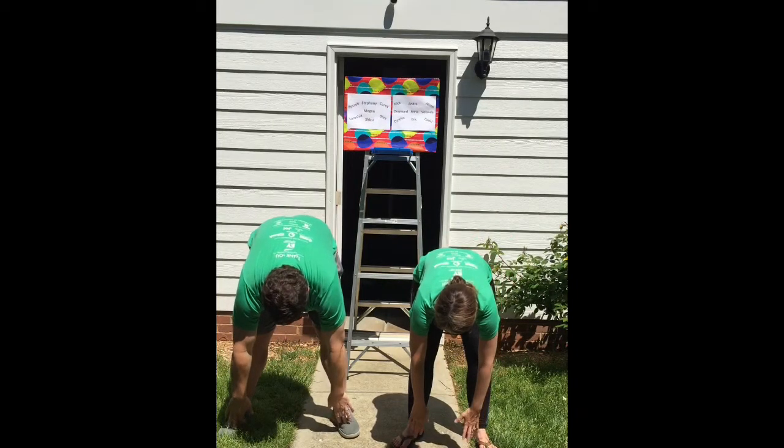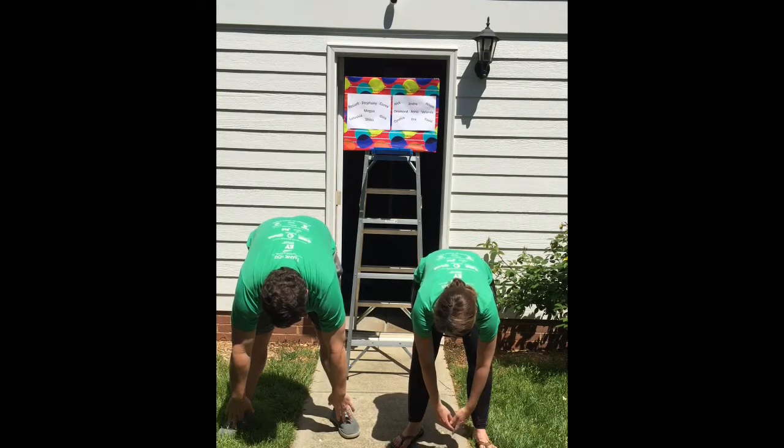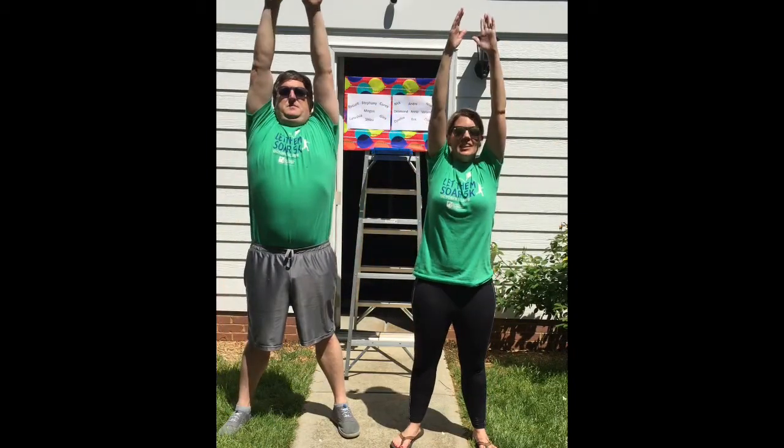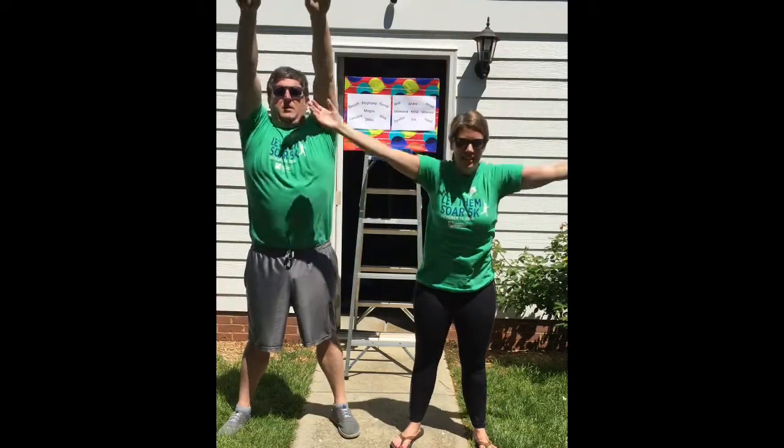Sit down there for a second so you can get fully stretched out, and then raise your arms back. We're going to go through it one more time — take a deep breath, and then bend down.